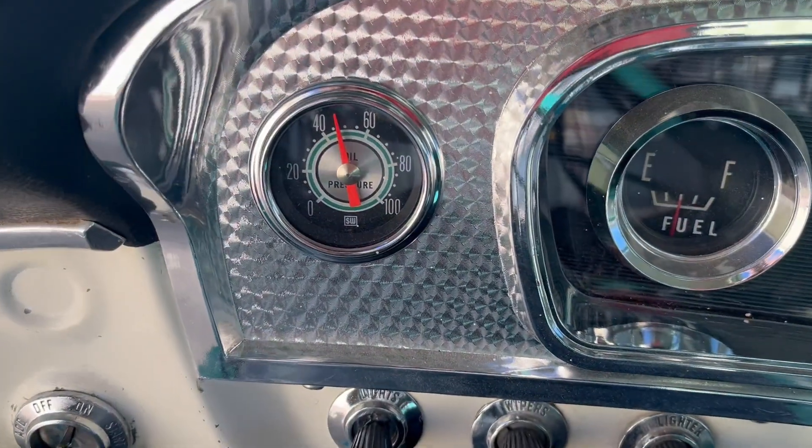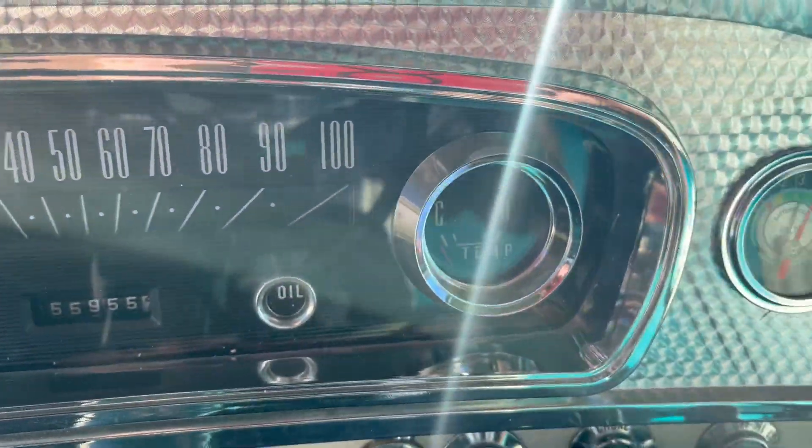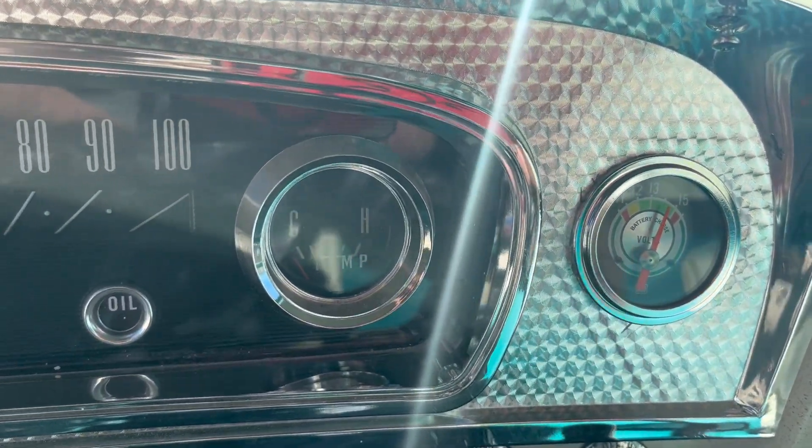Let me show you that the oil pressure's up good. It's charging.